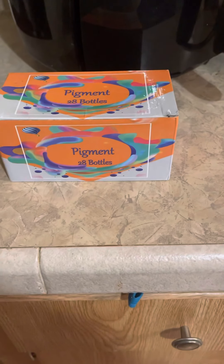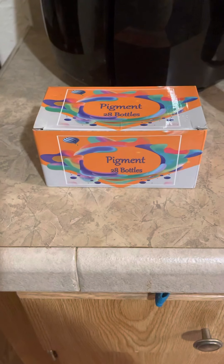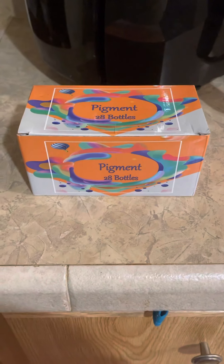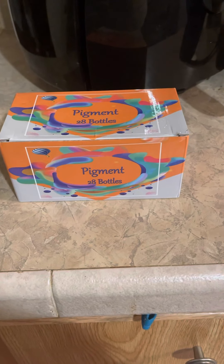Okay guys, so I know three reviews right in a row. What are we doing? I am getting products to test. I have started becoming very crafty and getting into different things, so I'm actually really excited to try this one.